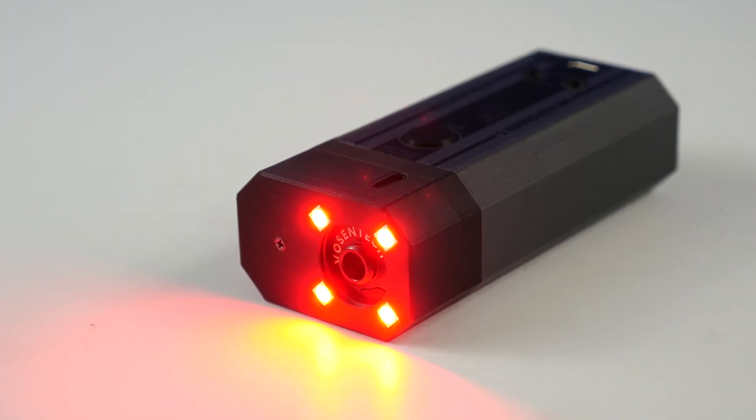The color smoke attachment doesn't require any additional power or batteries, so it is ready to go the moment you plug it in. Now available at the link in the description.